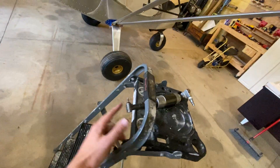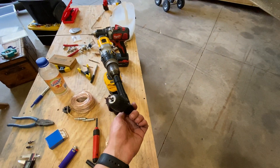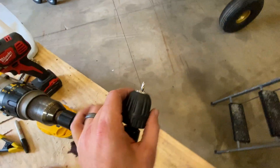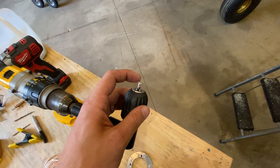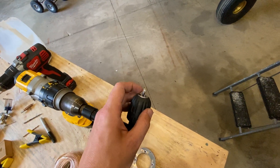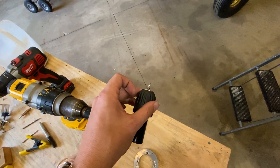To drill out those rivets, I was hoping to use this right angle drill but I didn't have a bit long enough. Fortunately this right angle adapter fit through that hole, and I just cut the end off some of my drill bits. I drilled out the hole to a number 20 to get rid of the rivet, then went up to a 3/16ths.